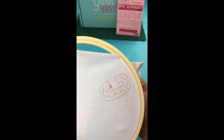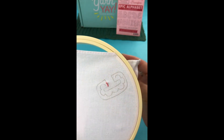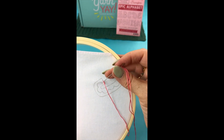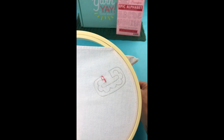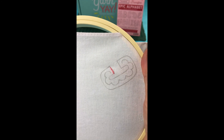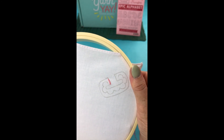Let me show you again. So the next stitch, we would come up in the center of the stitch that we just finished, and then we come down into the fabric again. And that is all there is to it. All you keep doing is that again and again until your piece is done.